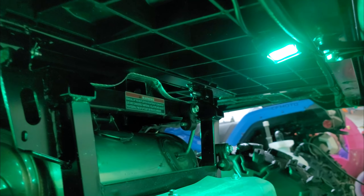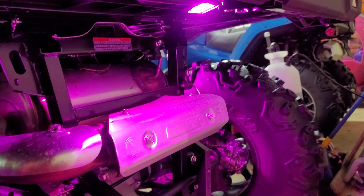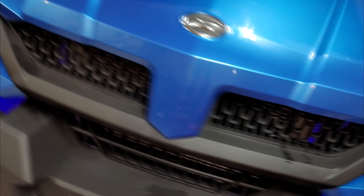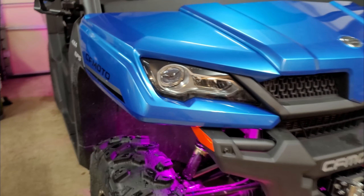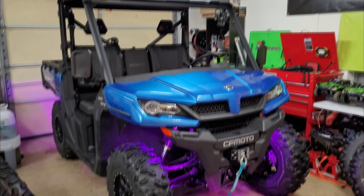I got one mounted right in the middle back there and it should be far enough away — they're made to handle a little bit of heat. I got my wires ran with the stock wire harness that's coming back to the brake lights and everything. Everything looks awesome. I really liked the way it turned out. Good quality stuff — I've run Mictuning rock lights on everything I've had, really. Good stuff.